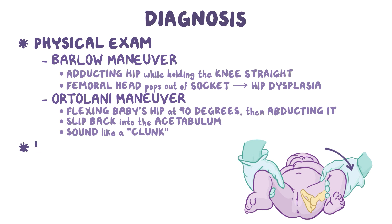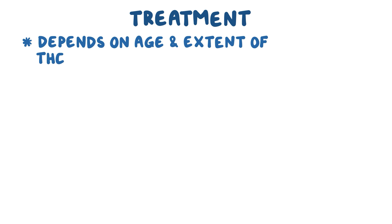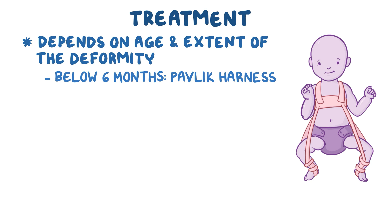Imaging like ultrasound and x-rays can be used to assess the position of the femoral head and the structure of the acetabulum. Treatment of congenital hip dysplasia depends on age and extent of the deformity. Below six months, the deformity is usually corrected by holding the hip joints with an abduction splint, such as a Pavlik harness, that holds the hip joint flexed and abducted for a period of one to two months.